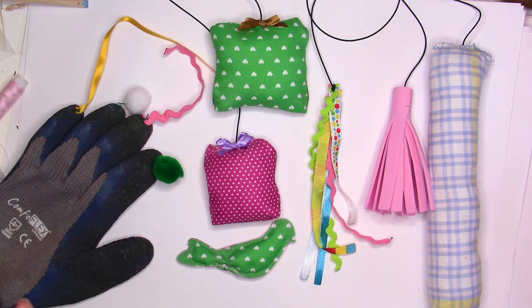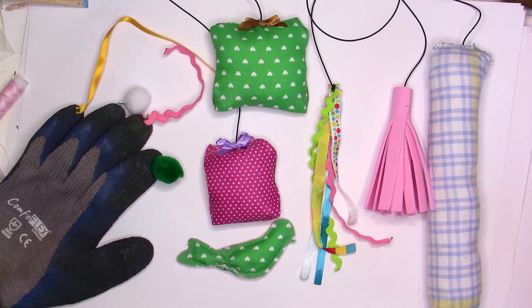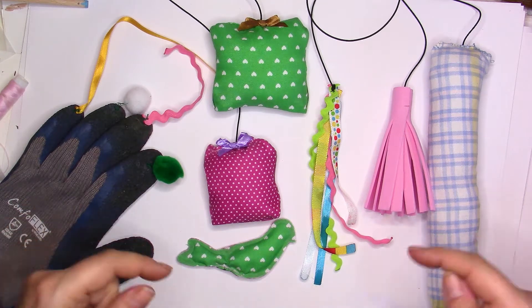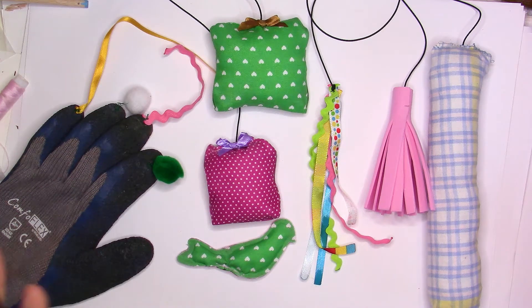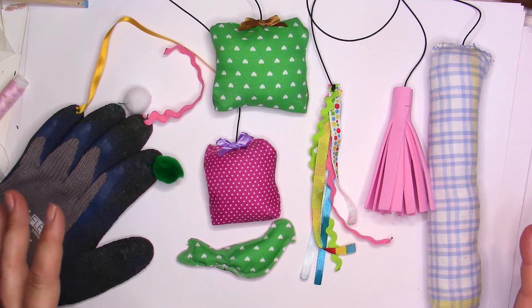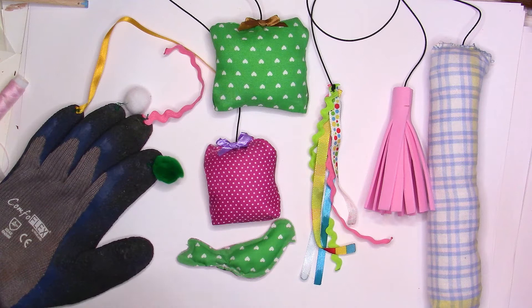Hi everyone, this is Chris. Thank you for joining me today. We are going to make cat toys. It's really fun, it's easy, it's not expensive, you can use things you have all around the house. We can recycle some old t-shirts or socks. Those are my cat's favorite, so I wanted to share these with you. I hope your cat will love them too. Please leave me in the comments below which one is your cat's favorite. With no further ado, let's get started.